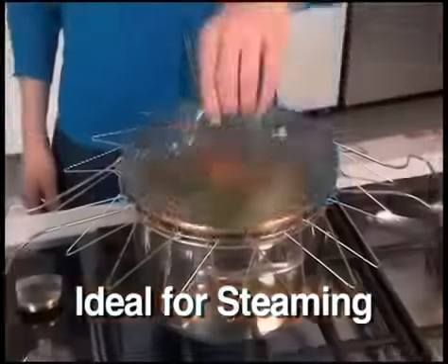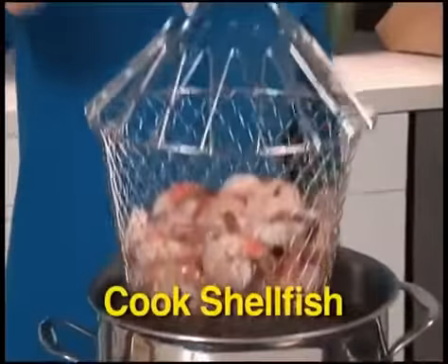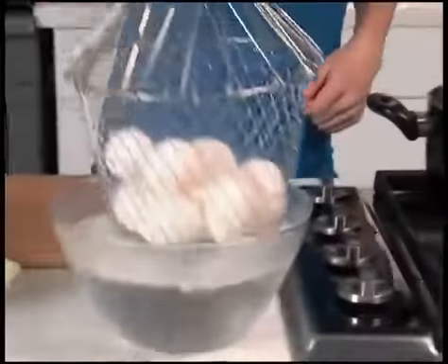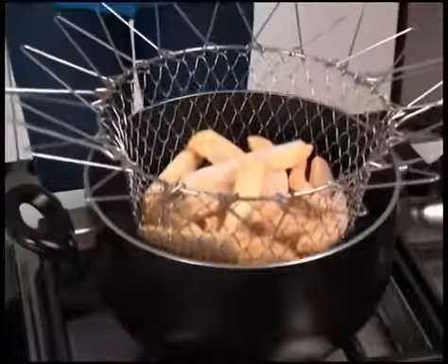Flip it over and it stays above the water for perfectly steamed veggies every time. The uses are endless. Cook shellfish like succulent shrimp. Blanch broccoli to perfection. Cook hard boiled eggs and go right from the pot to ice water — always intact, never a crack.